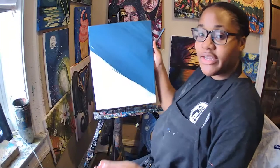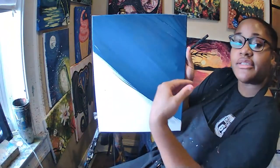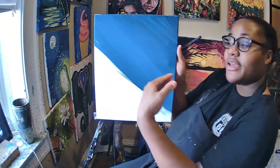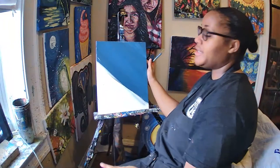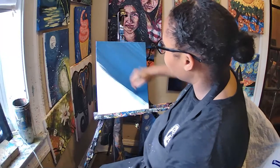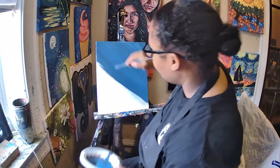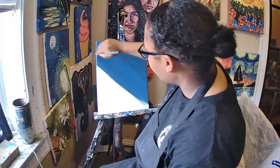At the end you're going to have this kind of texture on your sky, and that's okay. But you want to make sure that you're covering up all of your canvas too. It's going to be a lot of blue that you're going to have to make.